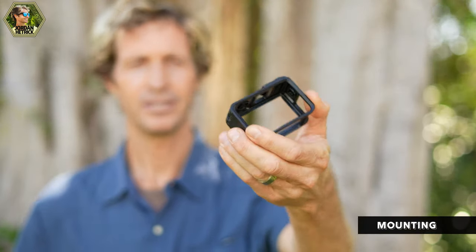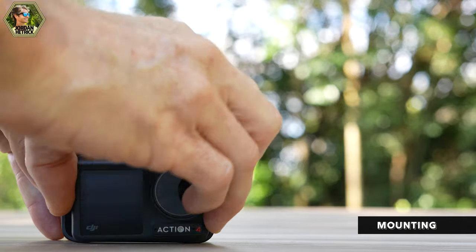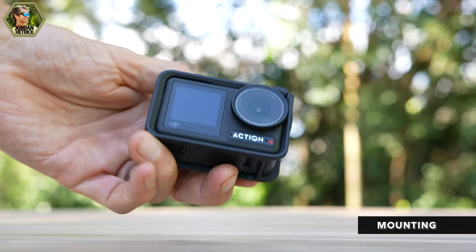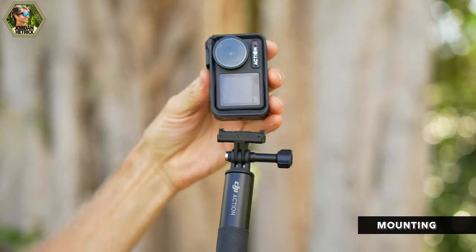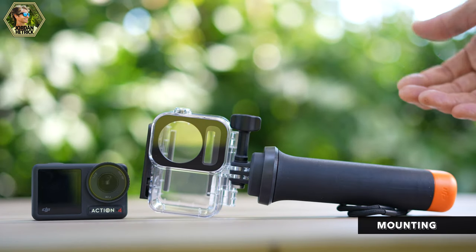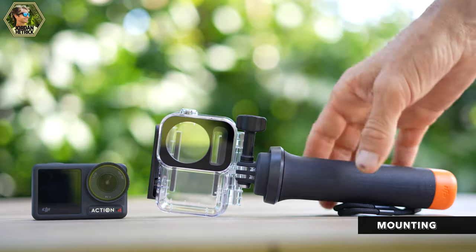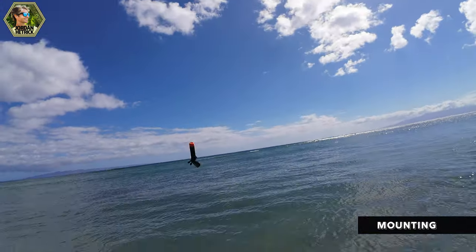The protective frame can house your camera while providing more mounting options. Loosen the buckle, slide your camera in from the front, and tighten the clip. The frame provides protection when you're being rough with the camera. It also lets you mount the camera vertically for those vertical shots, and since the frame has a magnet on the side you can stick it to metal surfaces for a horizontal shot on the go. The Action 4 is waterproof to 18 meters without any additional case. For scuba diving you can get a dive case allowing depths up to 197 feet. Use a floating handle in the water since the camera itself does not float.